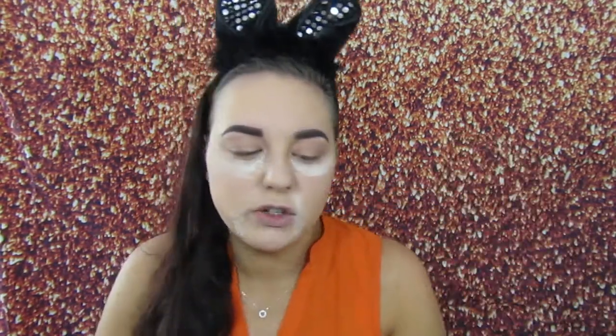I'm just going to take this pale orangey shade just for the transition. It picks it up quite nicely. I'm just going to put that in the crease to start with. It is blending really, really nicely as well.